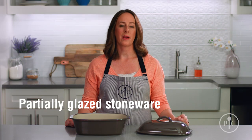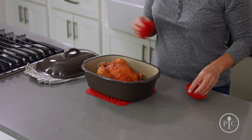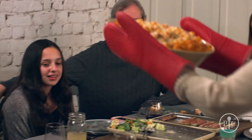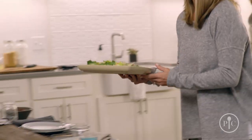Partially glazed stoneware is a great way to take meals right from the oven or microwave to the table — no extra dishes. And our entertaining stoneware makes it a breeze to go from oven to table to dishwasher. And since there aren't any unglazed surfaces, they don't need to be seasoned. Now you can start cooking on it right away, but you might want to brush it with a little oil for the first few uses, or cook a high fat food like refrigerated biscuits.